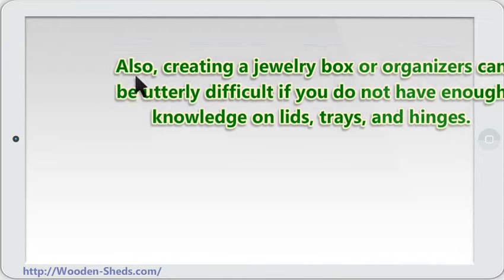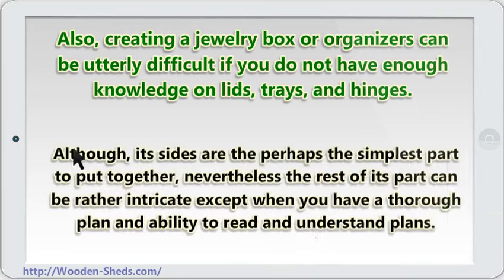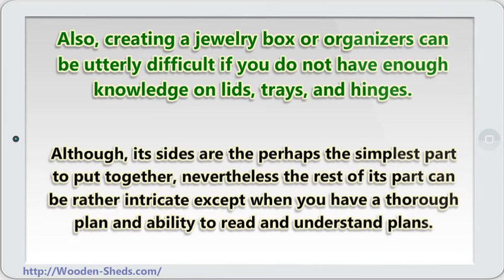Also, creating a jewelry box or organizer can be utterly difficult if you do not have enough knowledge on lids, trays, and hinges. Although its sides are perhaps the simplest part to put together, nevertheless the rest of its parts can be rather intricate except when you have a thorough plan and the ability to read and understand plans.